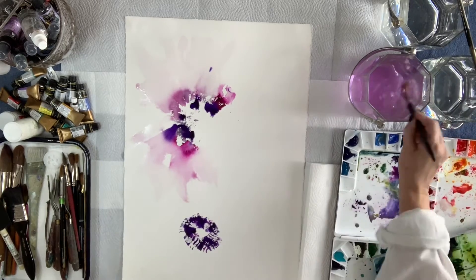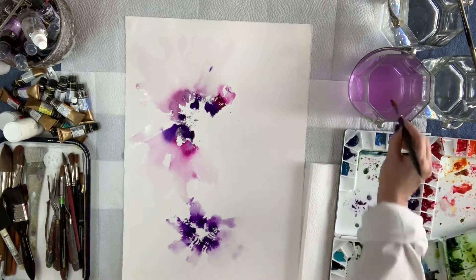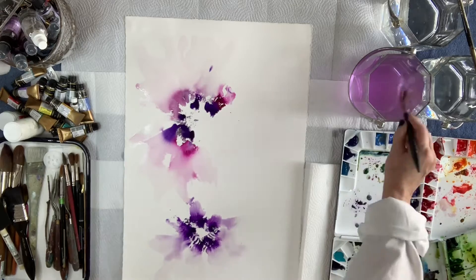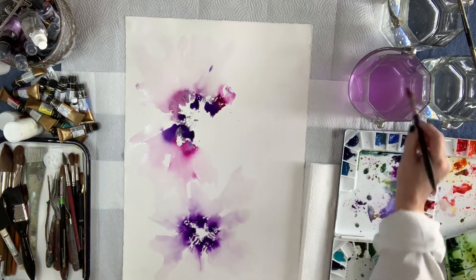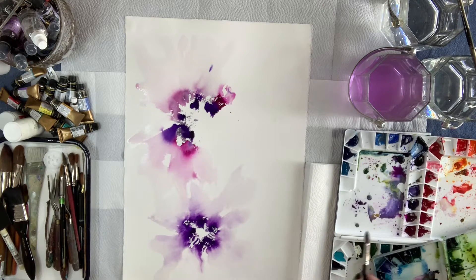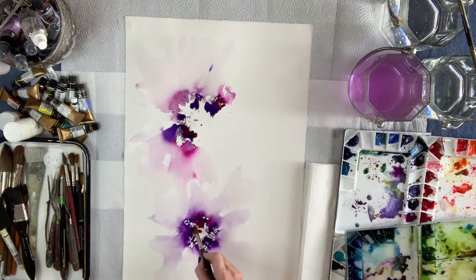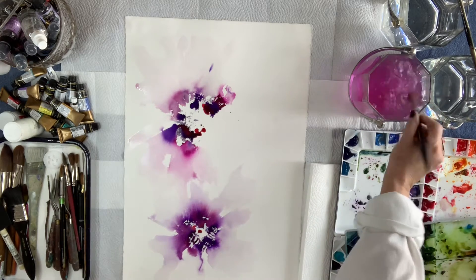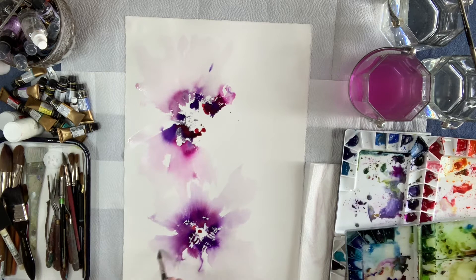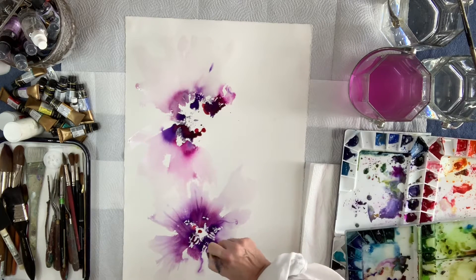I can't stress enough how great they are. I love Daniel Smith paints too — they have fabulous paints, they granulate, and they do beautiful things. But those are the two lines I prefer: Daniel Smith and Mission Gold Mijello paints. I'm using bright clear violet for the purple, red violet, and the center I just dropped in was quinacridone magenta.